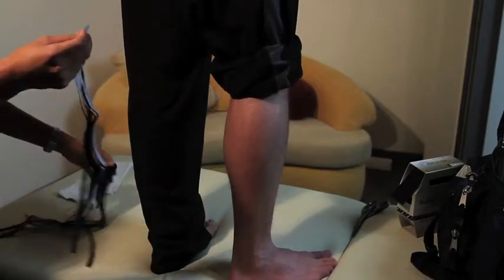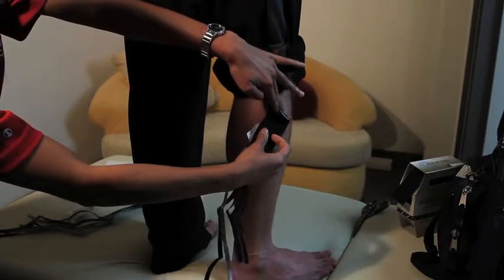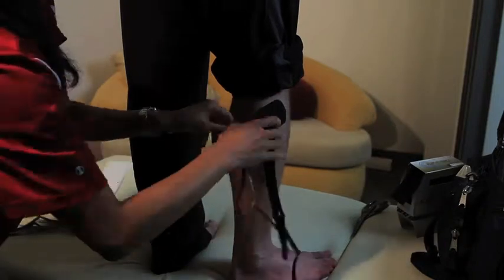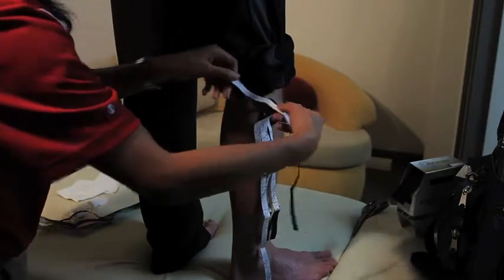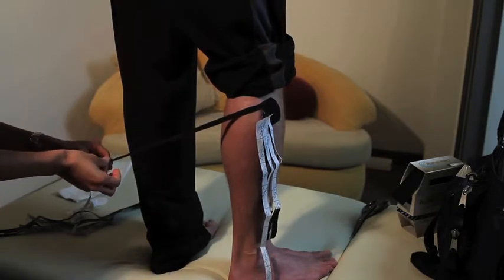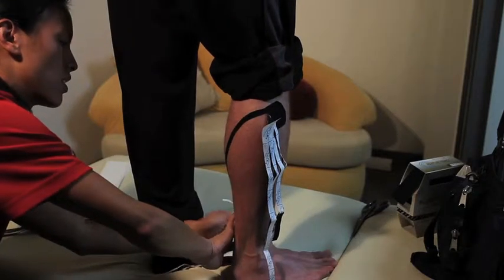Now we're going to put the tape on the skin. First, I'll peel off the tape and apply the base on the outside part of the calf, aiming at a diagonal cross, then tear off the paper backing — that makes the application much easier. I'll grab each leg one at a time, peel off the paper backing, give about 10 to 15 percent tension, and drag the tape all the way across the calf and ankle.